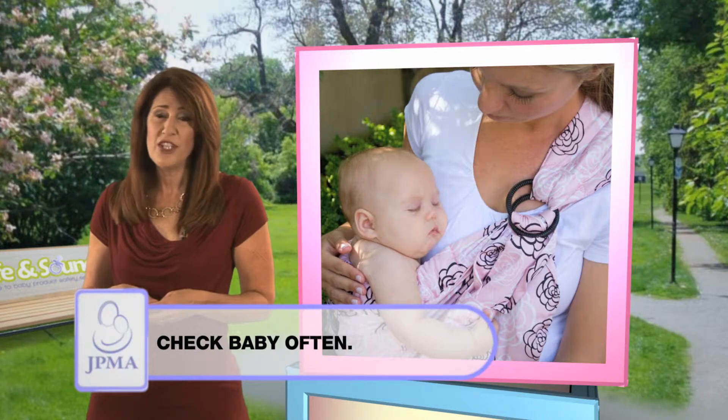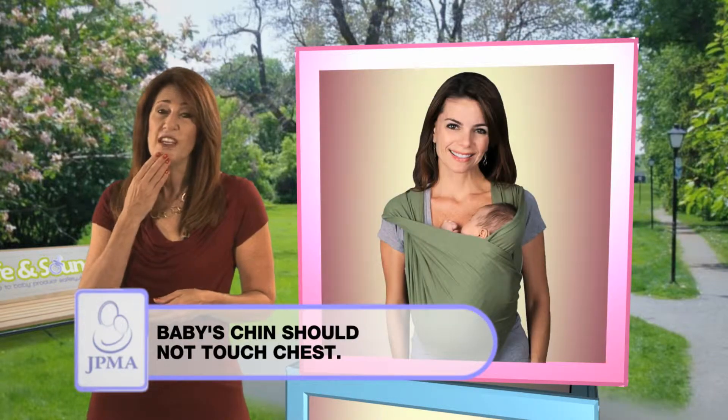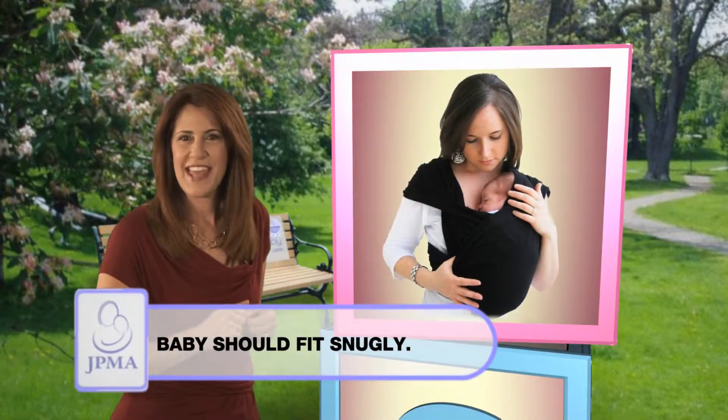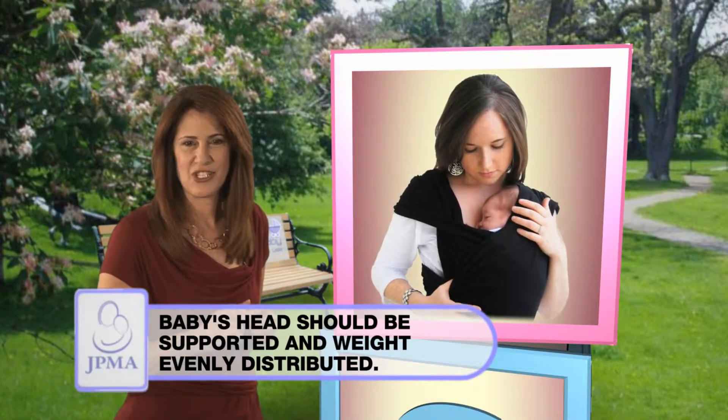Check on baby often. Your baby should not be hunched and the chin shouldn't touch the chest. Your baby should fit snugly with head supported and weight evenly distributed.